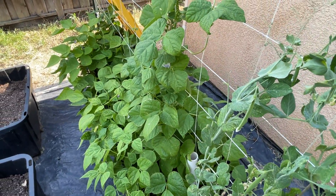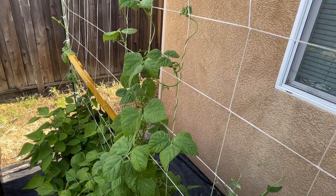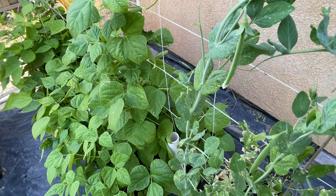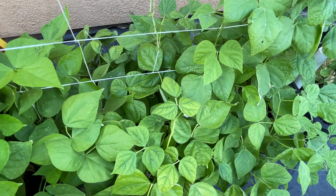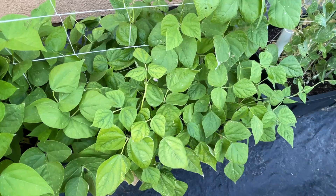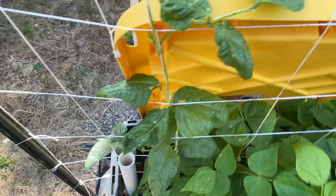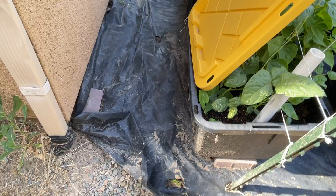These bean plants — at least this one's been doing really well. It's climbing, doing its thing. A lot of blossoms starting. I think this is the Dragon Tongue and this is the Rattlesnake one. Not that you can really tell what's going on there, but no beans yet. Look at a little gecko thing hanging out over here.